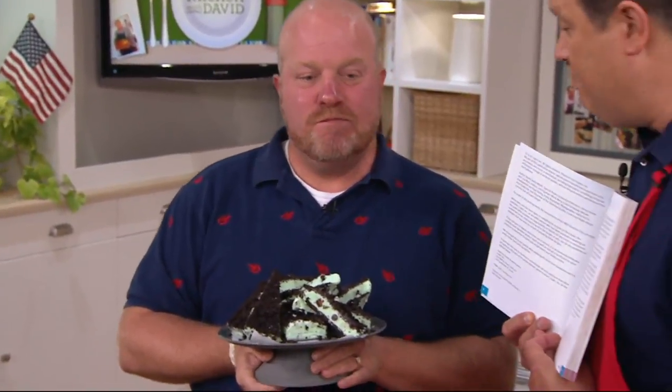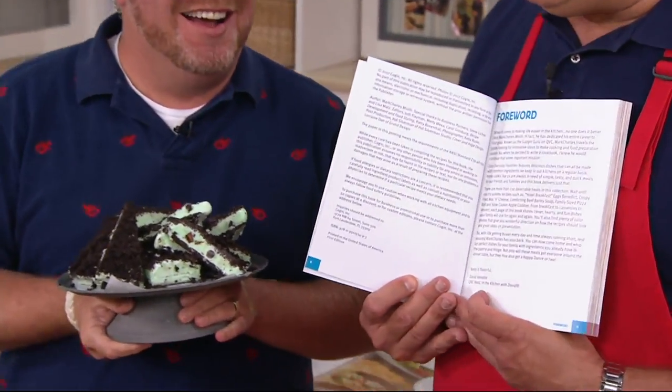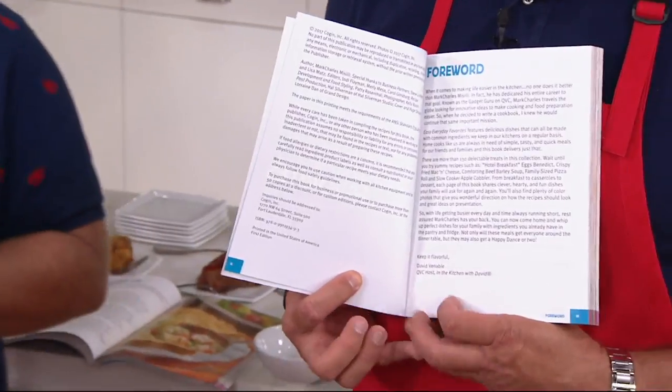You did write the foreword, yes, as a favor. So you'll find my foreword inside and my thoughts and my musings about your great book. Amusing they are — and there are amusing musings in there. If you know David and I, there's a lot.